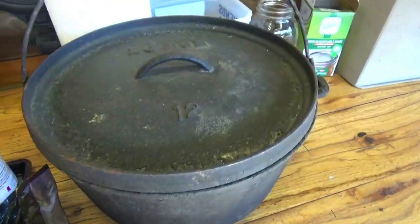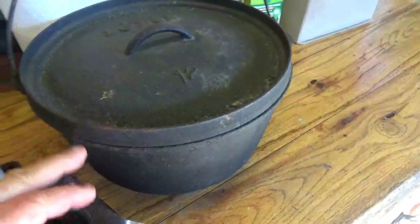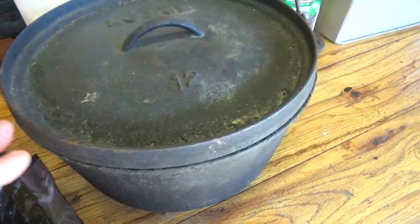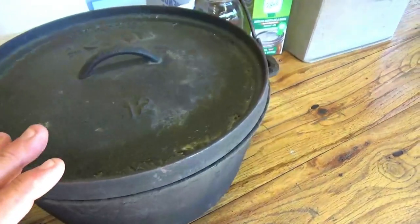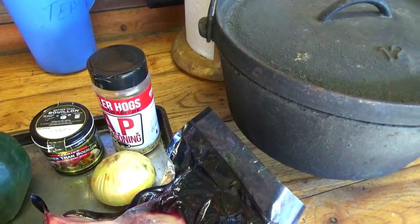Today we're going to be doing this in the campfire over on the Dutch oven. I'm going to use my 12-inch for the amount I have today. Use what you have — just adapt your amount of ingredients to what you have. A 10-inch would probably work just fine. So let's go over the ingredients real quick.